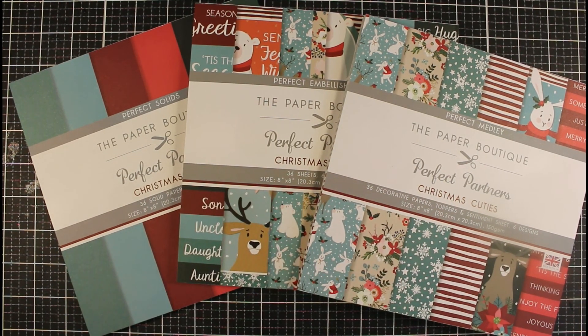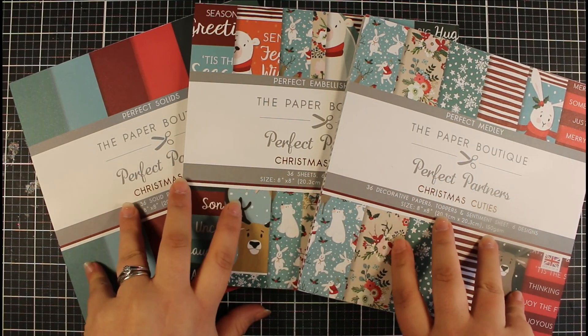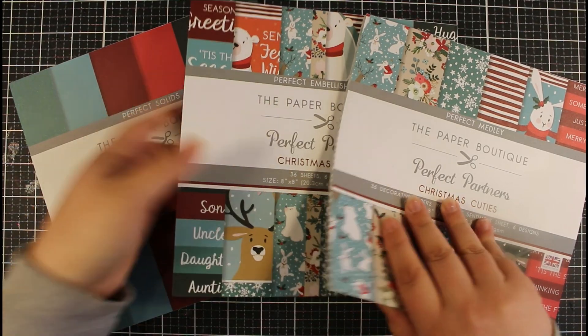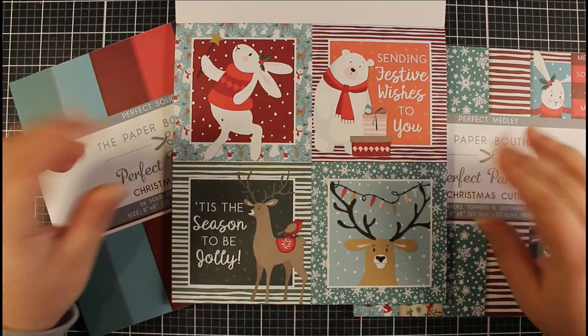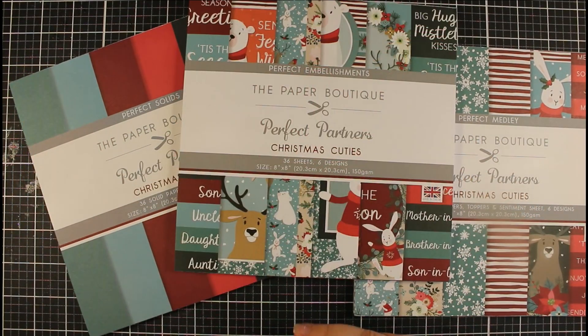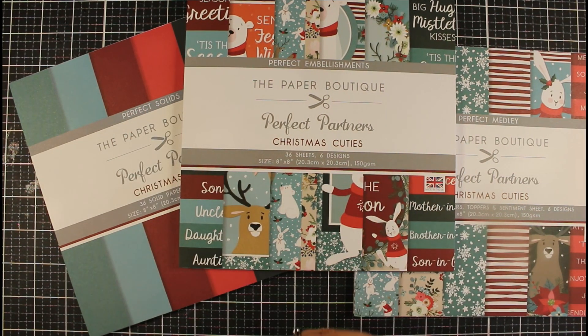There's going to be a couple of videos where we use these up, because otherwise it's going to end up being a super long video trying to use every single paper and topper we have here. So we're going to create just some really simple cards. Within these kits — for example, in the embellishment pad — we have these toppers here, which are going to make really quick and simple cards that are just going to be perfect.